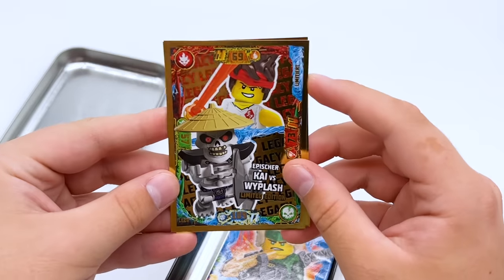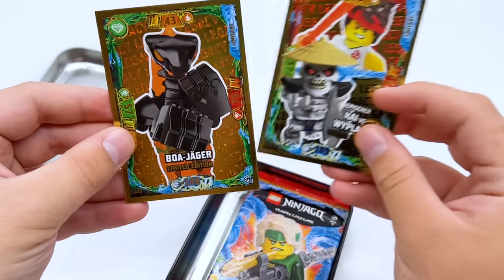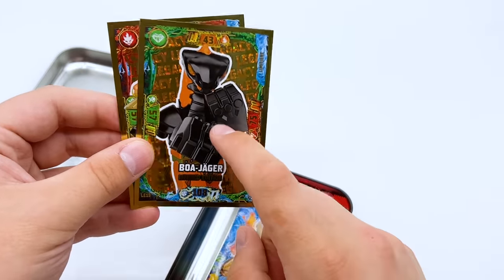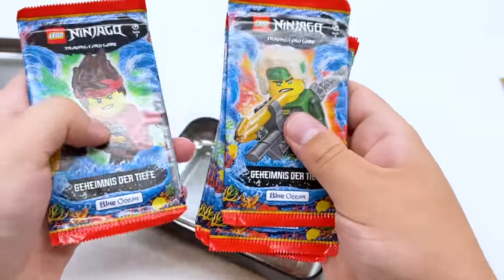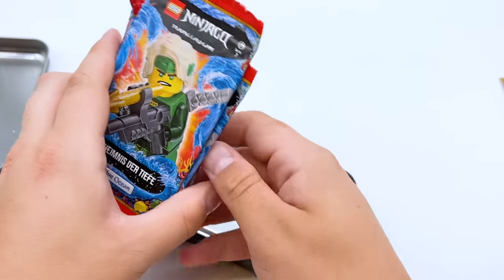Now let's look at everything else in the tin. There are two promotional gold cards for the trading card game — Kai versus Whiplash, and Geo Whipper. Everything is in German because the trading card game is in German, but Geo Whipper is a super cool one to get, definitely one I wanted. Now moving to the booster packs — there's a total of five: two with Lloyd on them, then Zane, Cole, and Kai. These all look to be Seabound-themed booster packs, which I guess is Series 7.